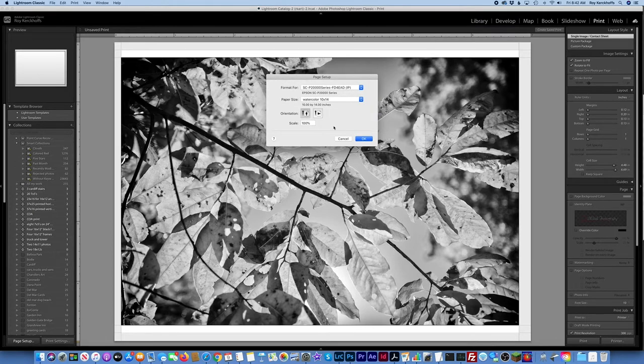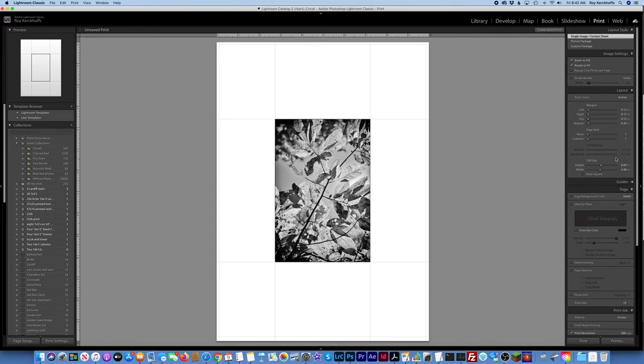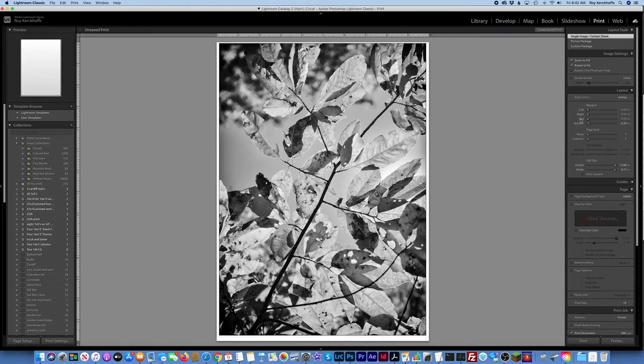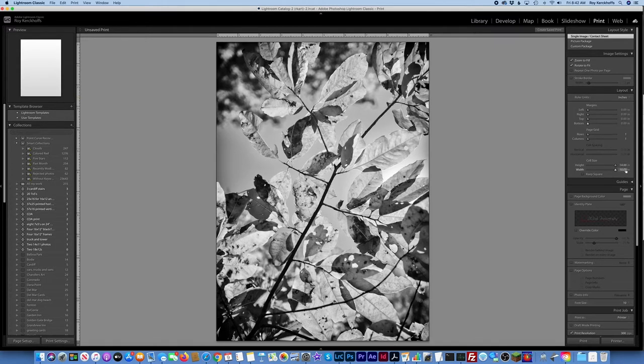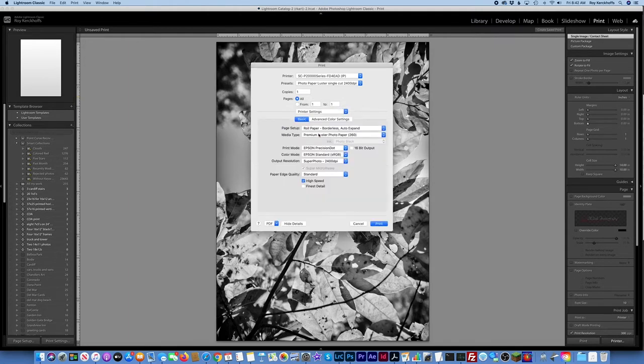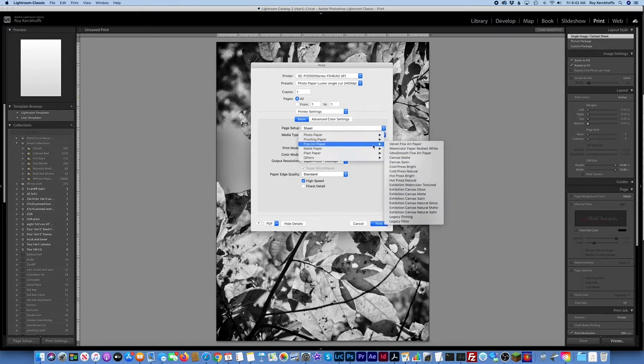Margins of zero. Let's do height — 14 by 10, get rid of these margins. Now we can go to the max, 10 by 14. Then we go to the printer, enter settings. It's not roll paper, it's going to be a sheet. Media type — watercolor paper, radiant white. So that's good enough. Just need to add the paper.